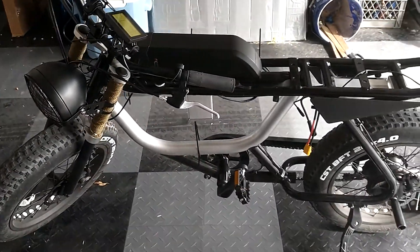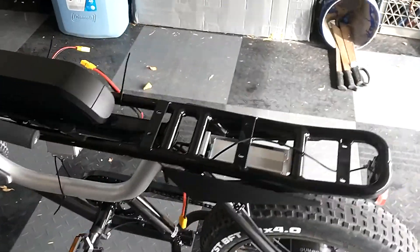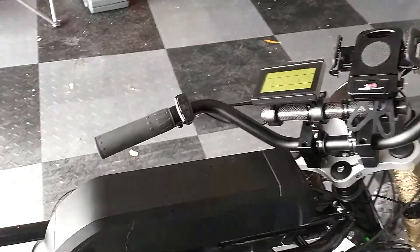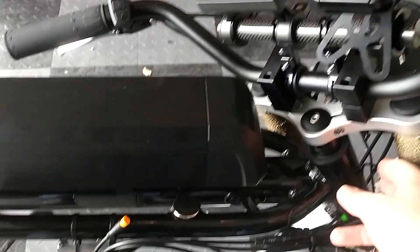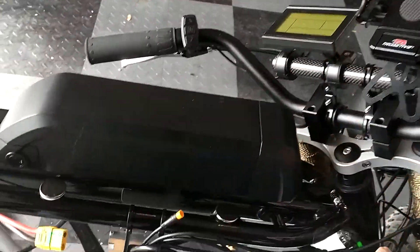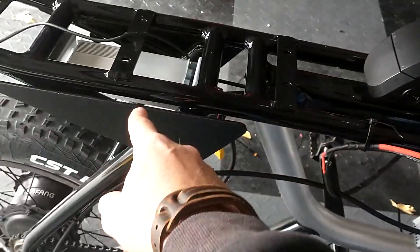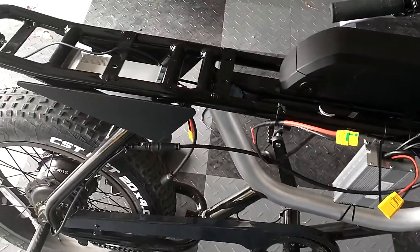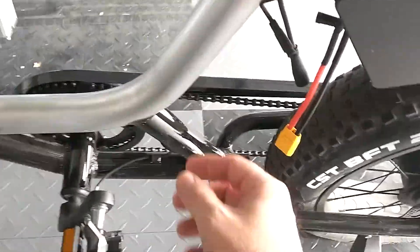Today's the day I'm gonna start putting it all back together so it looks like a bike again. I'm still waiting on some cables for the new display so I can run them through the frame down to where the controller needs to go. First thing I'm gonna do is replace the pedal assist sensor.